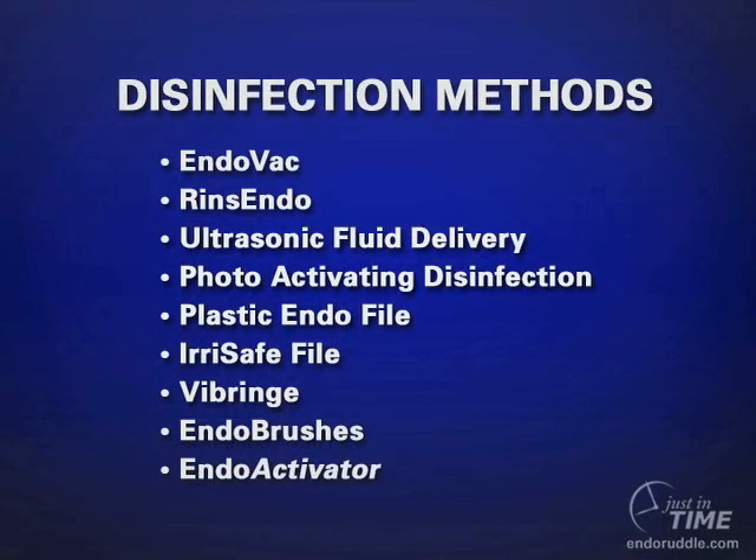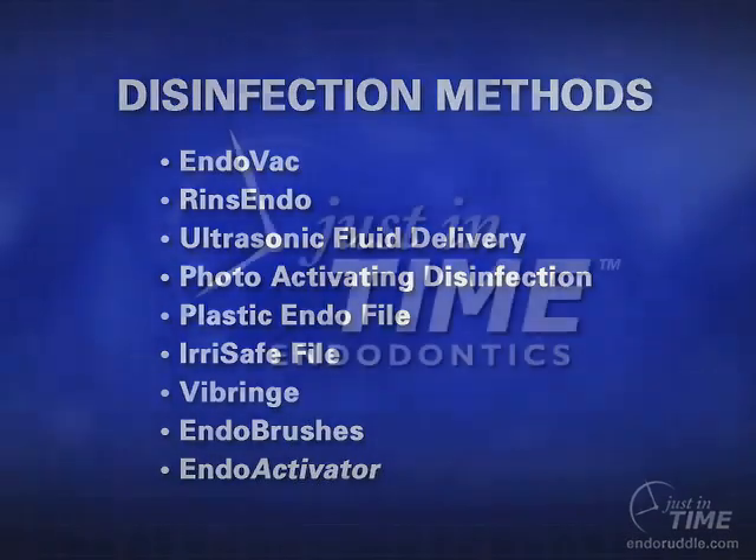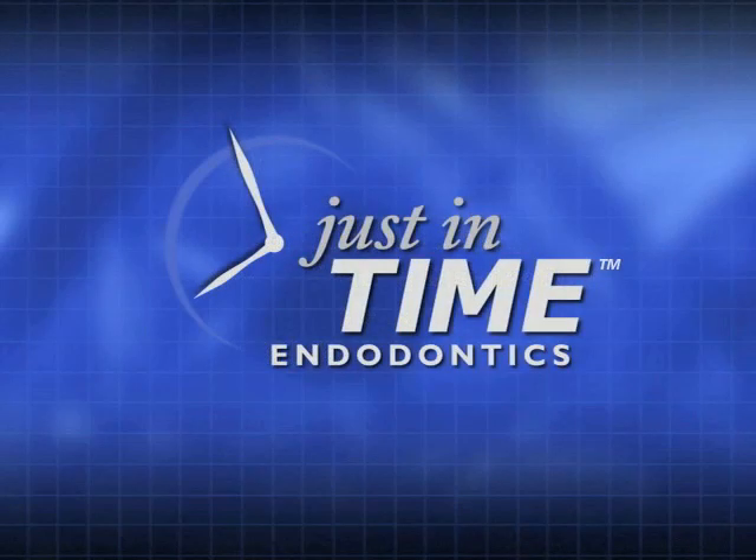My final remark would be: when you look at this rather lengthy list of devices, one must assess — first, the cost to get into the technology; two, the ease of use; and finally, is there evidence or science behind it to show that it actually disinfects a root canal system.